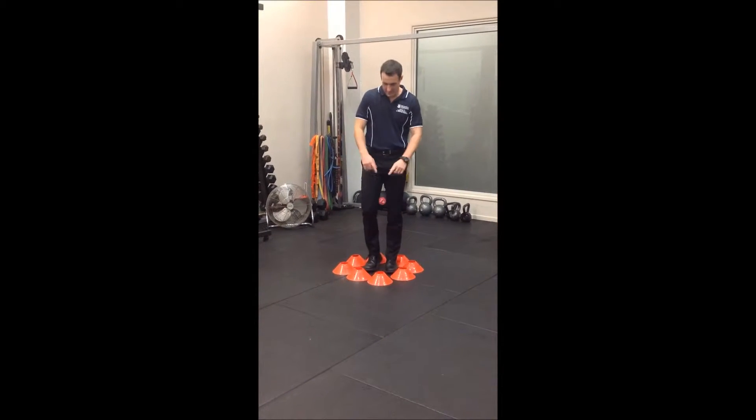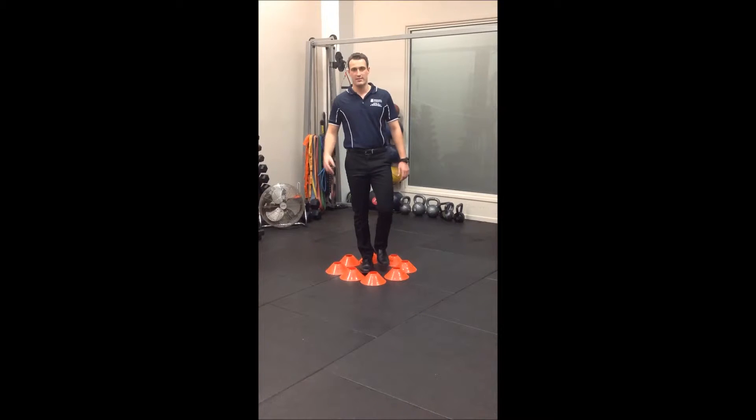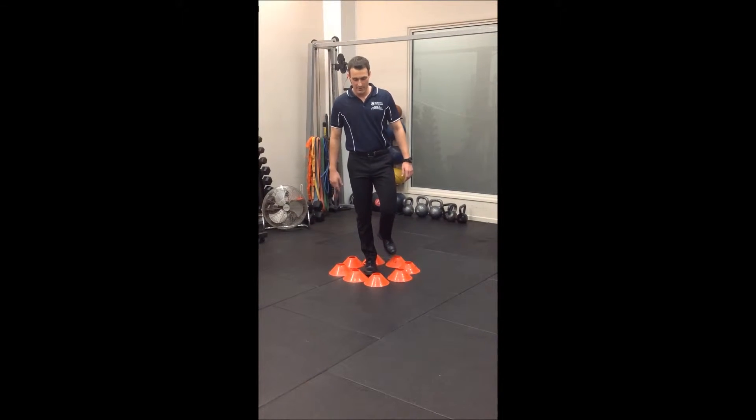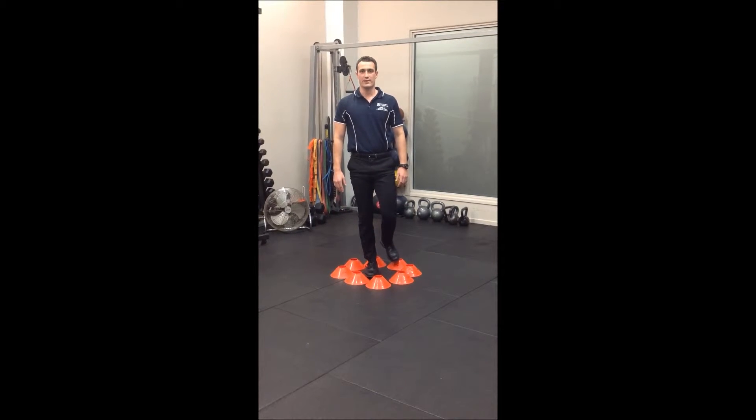To begin the exercise, you're going to stand within 8 cones, evenly spaced out. You're going to stand on one leg, starting with your right leg and right hand. You're going to reach down, bending from your knees and hips, touch the cone, then stand back up nice and tall again.